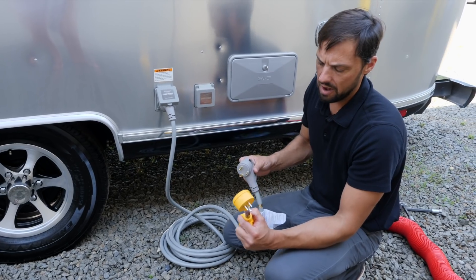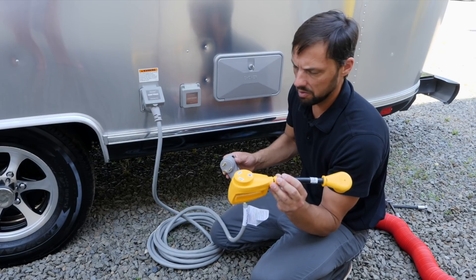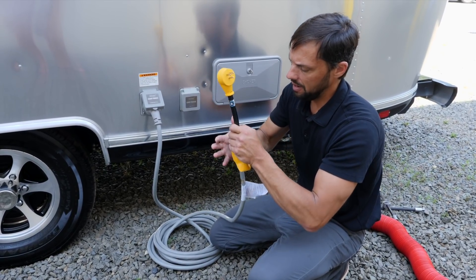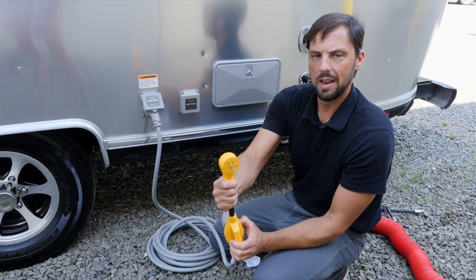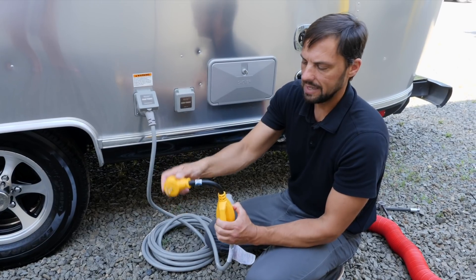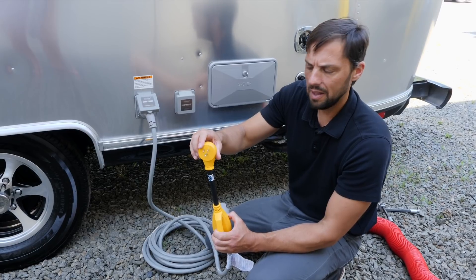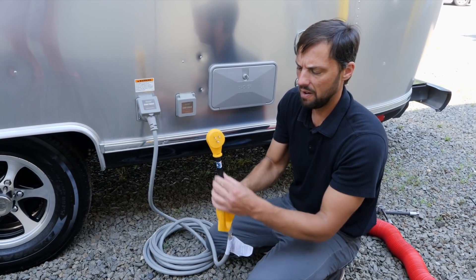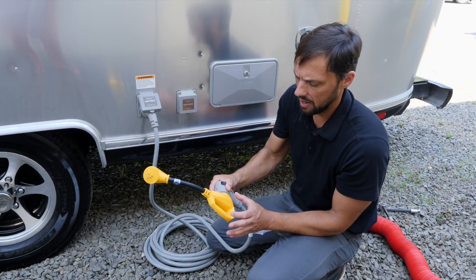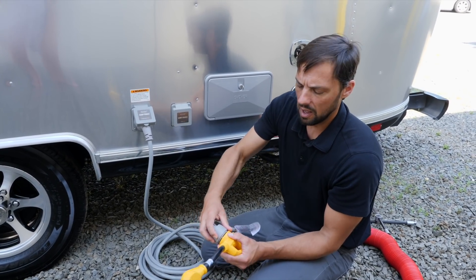When at home or at a campground with only a 15-amp connection, Colonial Airstream gives you a premium dog-bone style power cord adapter. Plug your 30-amp cord into it and it downrates to a regular 15-amp outlet like you have at home. With this you can use everything in the trailer except for the rooftop air conditioner — too much amperage for a 15-amp circuit. The premium dog-bone adapter is better than block adapters, which tend to get extremely hot and can actually weld themselves to your power cord.